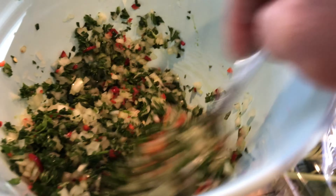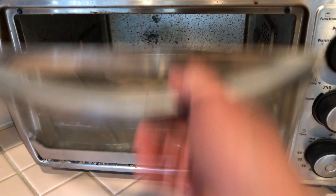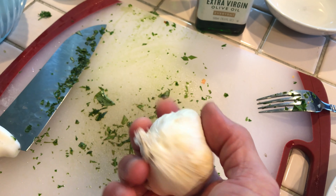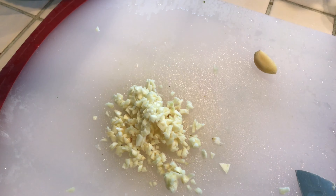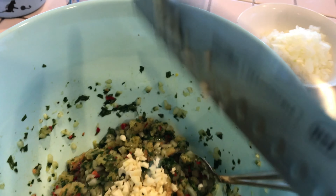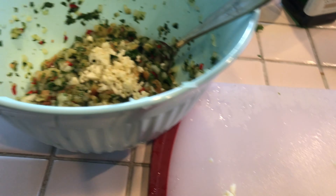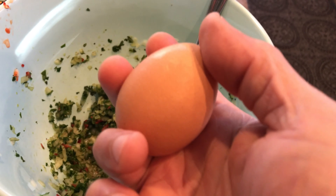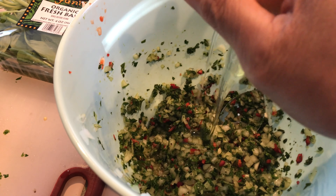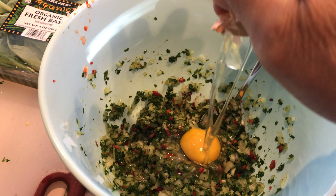Next chop up some parsley for the meatballs. All the hard stems taken out, it's time to chop it up — that smells great. Grab a bunch of fresh basil as well. Take off the hard stems again, chop it up. This will go to the mix for the meatballs, and I'm also going to chop up a few more as a topper when the spaghetti meatballs is done. There you go, chopped up basil.